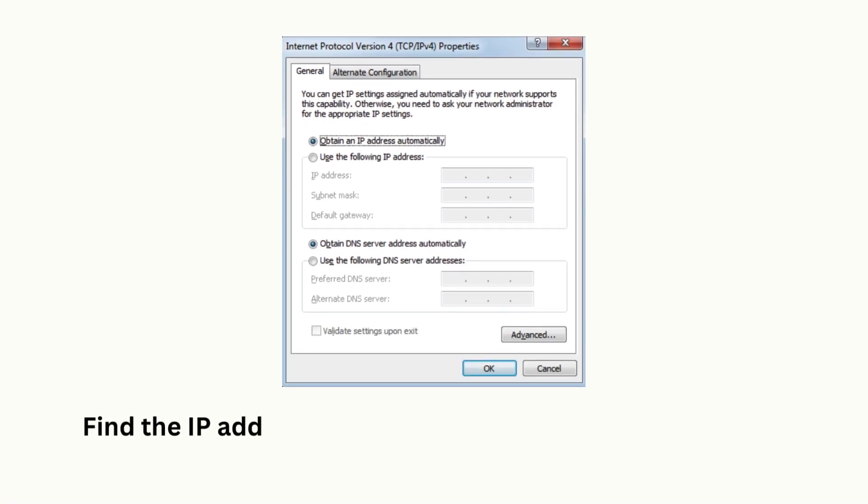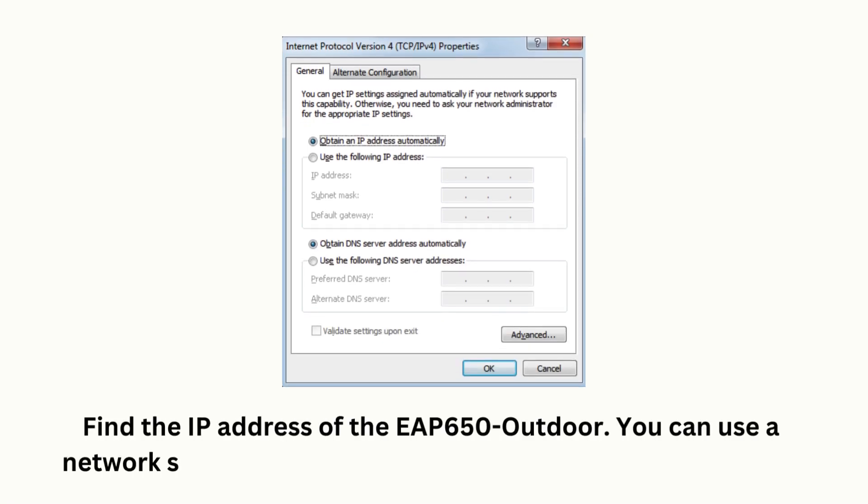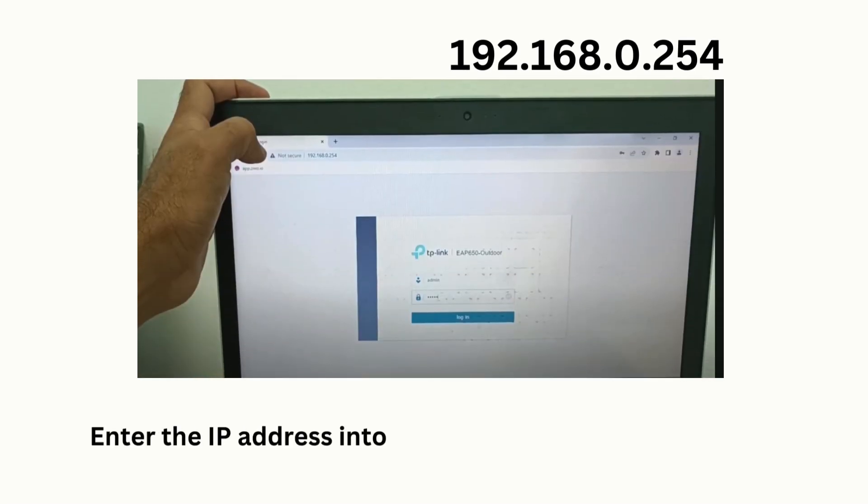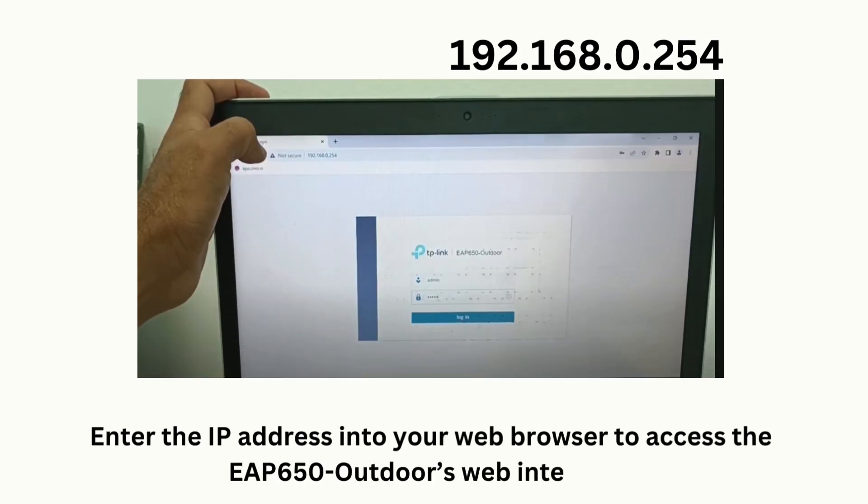Find the IP address of the EAP650 Outdoor. You can use a network scanner or check the DHCP client list on your router. Enter the IP address into your web browser to access the EAP650 Outdoor's web interface.